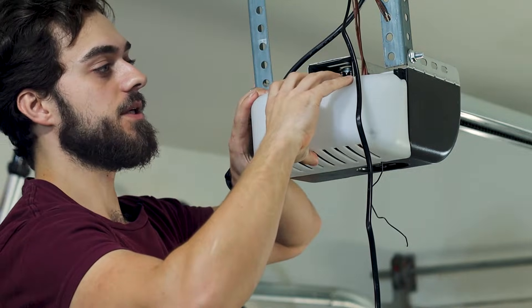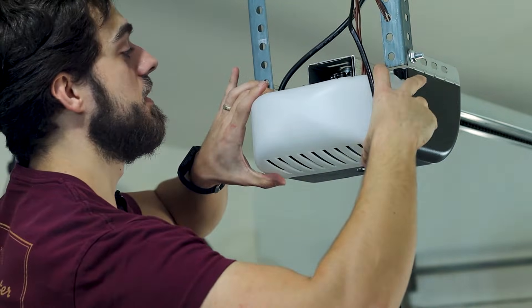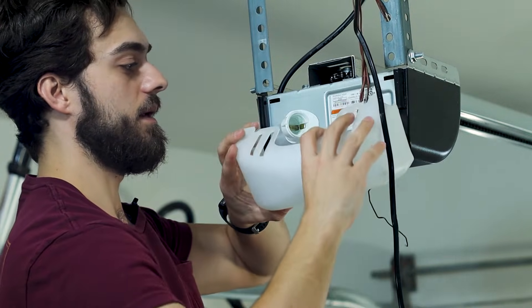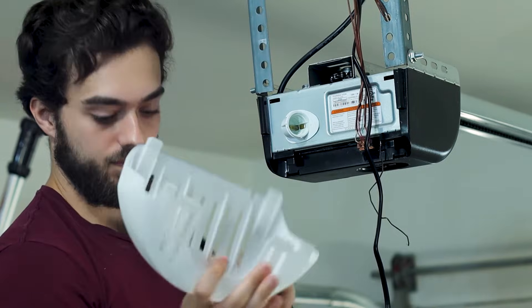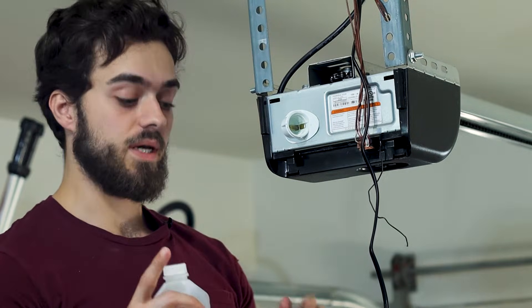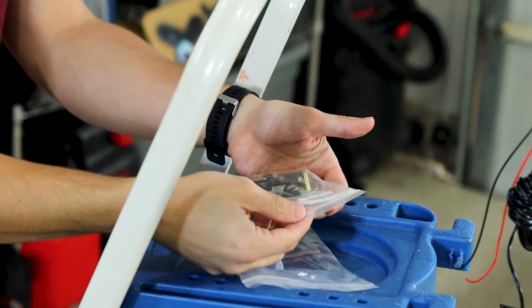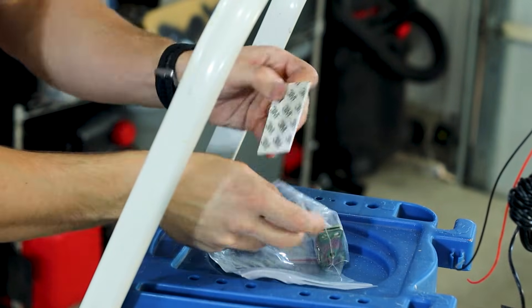Let's go ahead and remove this cover here on the overhead door. You have little tabs on the top — push that down and it comes right out. The next recommended step is to connect the unit to the overhead door itself, but I'm actually going to connect it to the side. Let's go ahead and grab the adhesive that it came with.